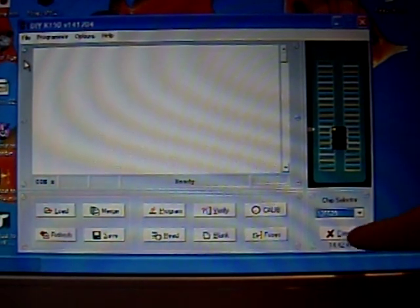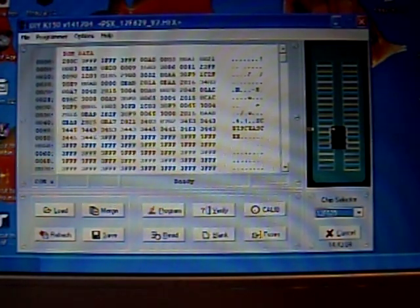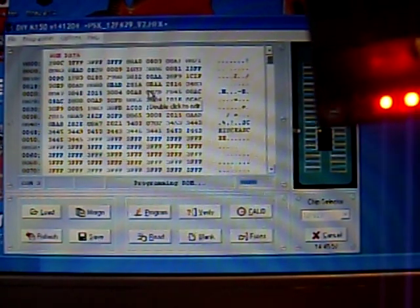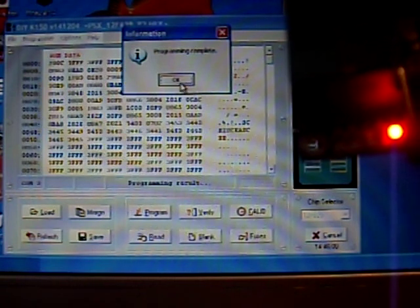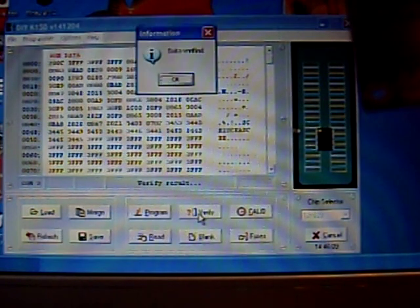So we're in our programming application. We select the chip type, which is a 12F629 down here. Go to the drop-down menu, pick the chip, and we'll place the chip in the programmer as shown earlier. Then we click File and Load, and we load the hex. The hex for loading is from Gary OPA back in 2008. So it's loaded. Then we basically just click Program and let's program the chip. Programming complete. Now if we read back the chip, we can see our data is there, which is what we wanted. And verify — data verified.